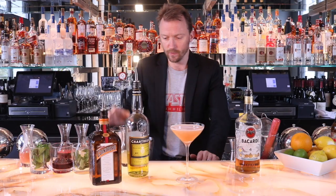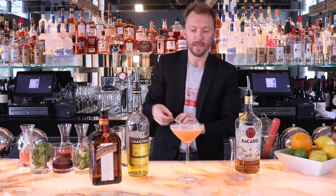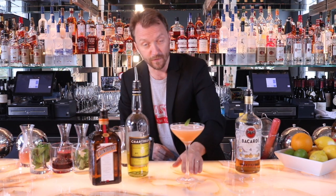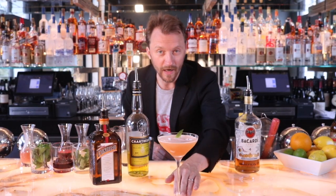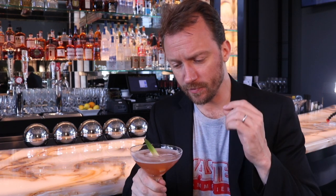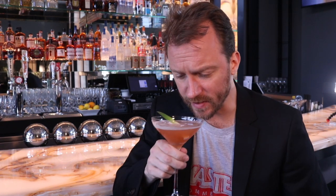We get it all out — perfectly poured. I like to garnish this with just a simple pineapple leaf to make you feel like you're in the Caribbean. And there you have it, the Copacabana. Cheers! Don't forget to enjoy the fruits of your labor. The Copacabana — this is the rum punch meets the daiquiri. Let's taste.